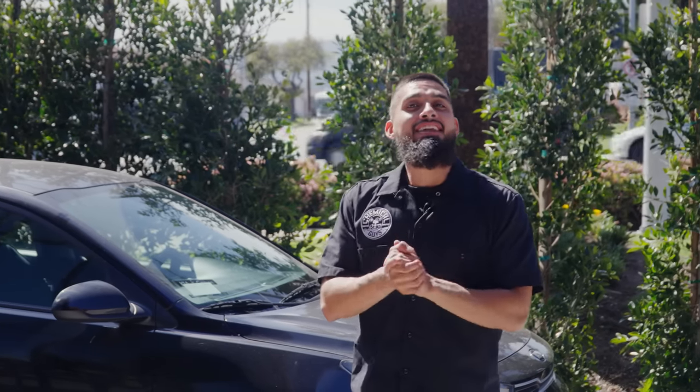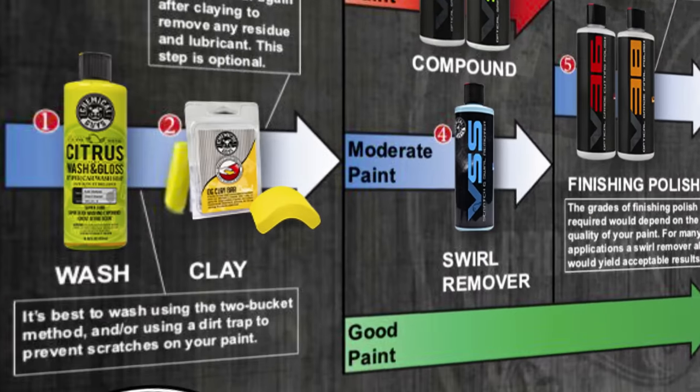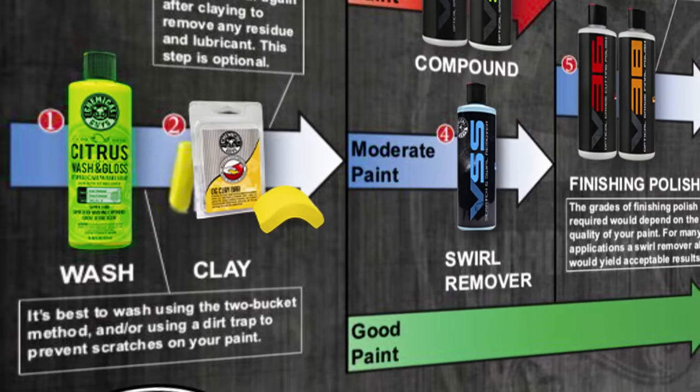To start off with this detailing process, we will be providing a flow chart for you guys so you can follow along. It should pop up here, depending on where Christian wants to put it. But other than that, before you get into the claying, the polishing, the ceramic coating, there's one major step you need to do, and that is washing.